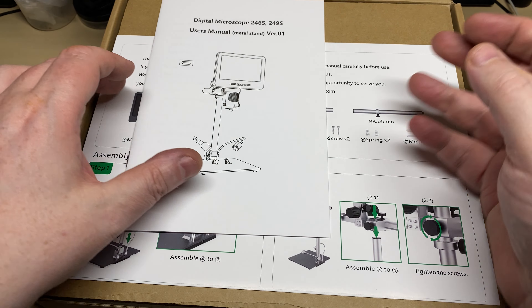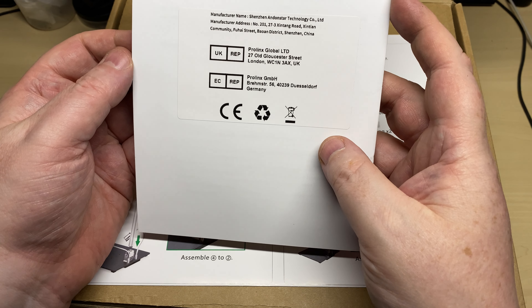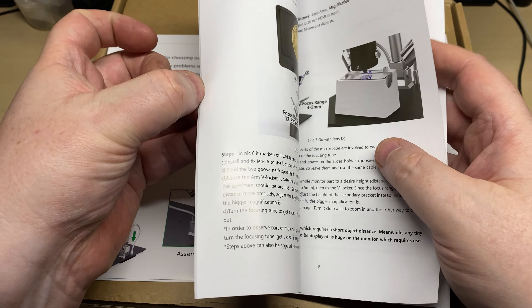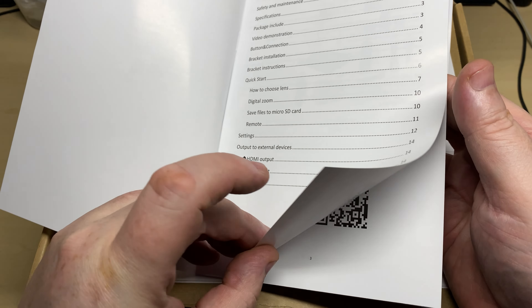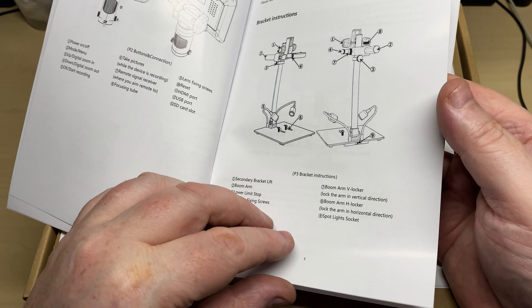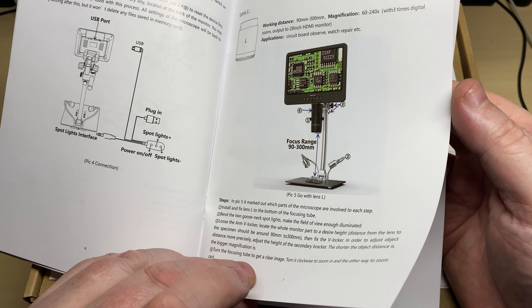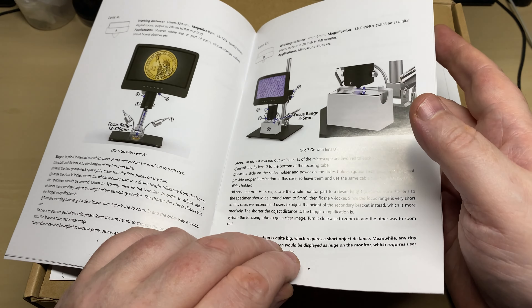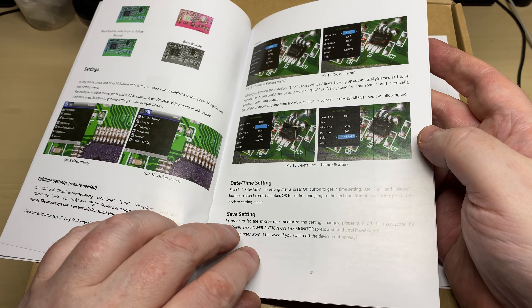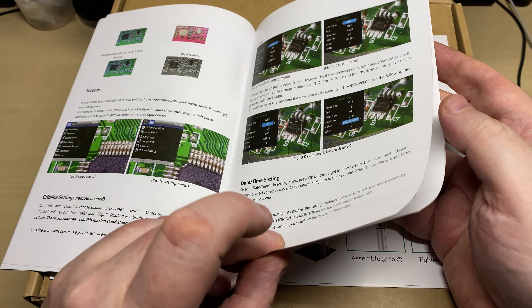Let's have a look at what's in the box. To start off with, a nice instruction manual — all in color, nicely detailed, everything laid out very clearly with nice illustrations. It shows you everything to do with the microscope, all very nice.